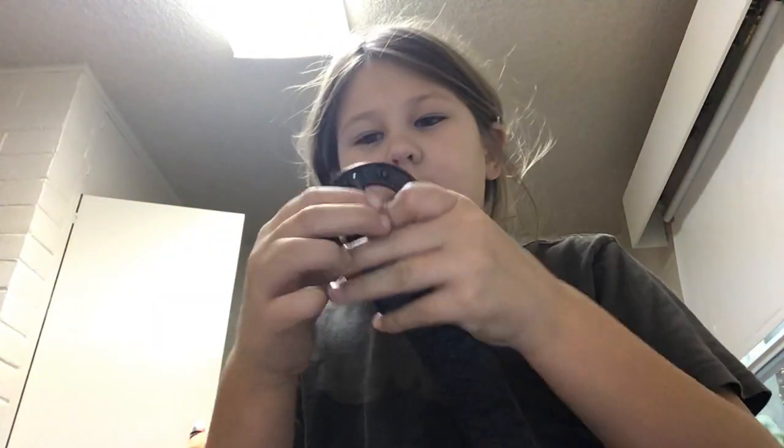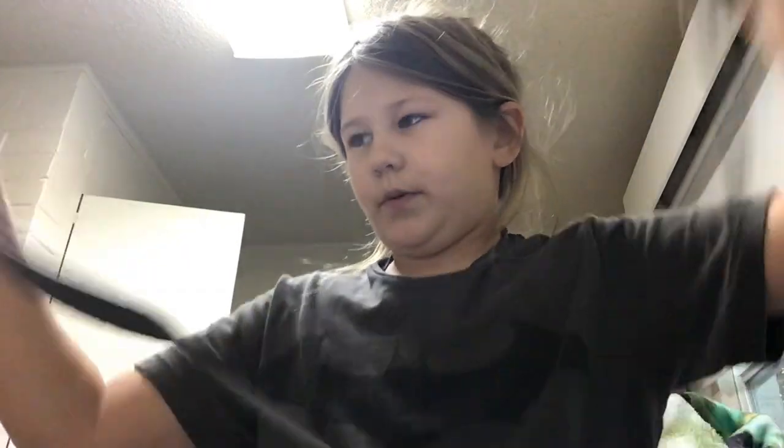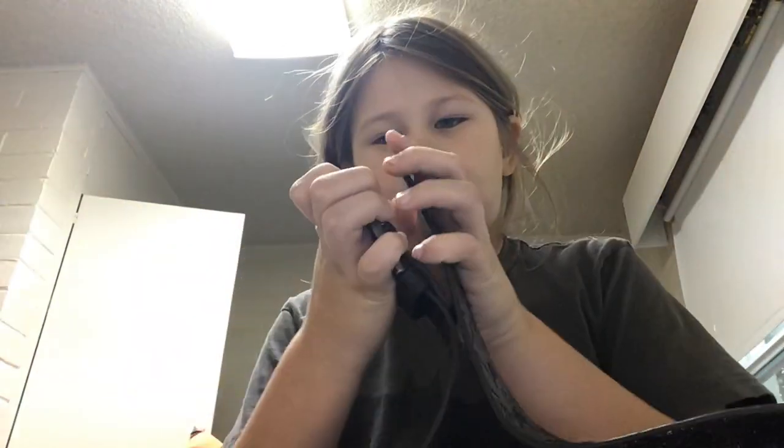What you're going to need is just a belt. This is my mom's belt. Any kind of belt will work. I wouldn't do one of the baseball belts, but you're going to take like a leather belt if you guys have one.